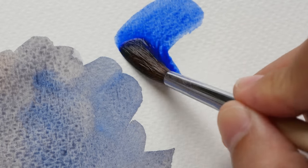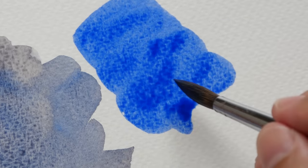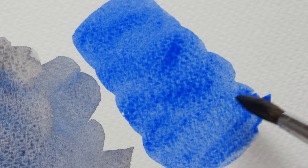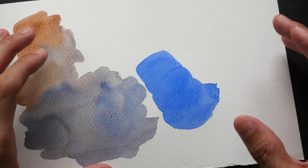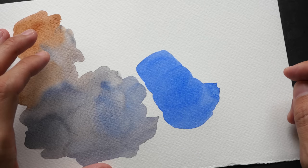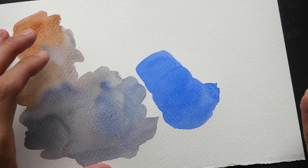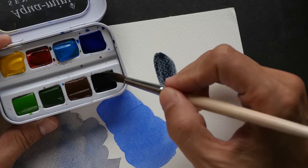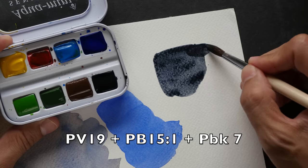Sennelier's ultramarine has very fine granulation, so you can see some texture, but it's not as obvious compared to other brands. Depending on the subject you want to paint, sometimes you may want to use a blue that is not granulating but still looks like ultramarine — that's when you need to add additional colors to your palette.